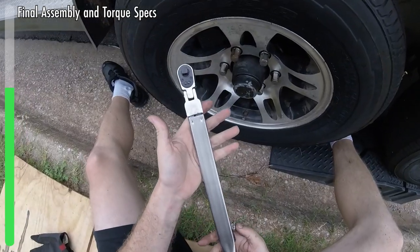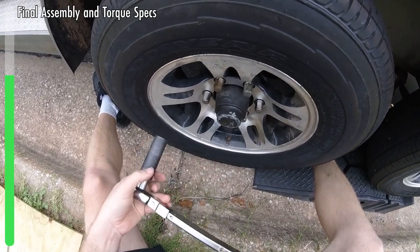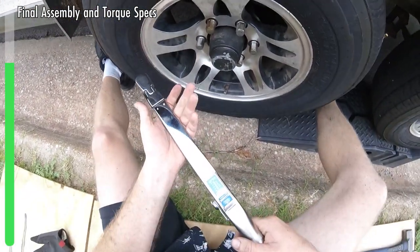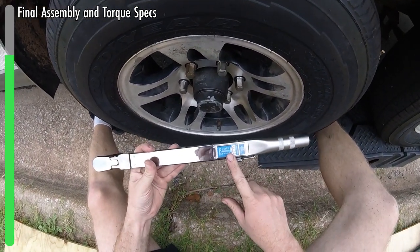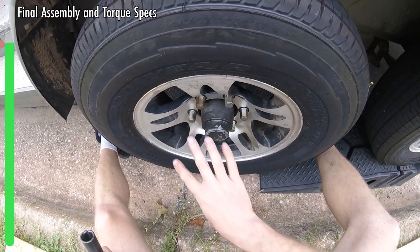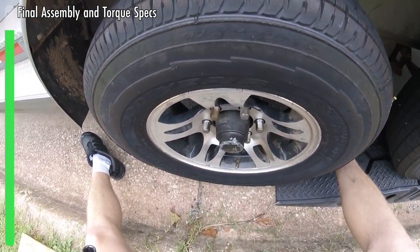Now we're ready to torque. For that, we're going to use my split beam torque wrench. You're going to start at 25 foot-pounds — do all of them; you'll hear a click. First step is 25, second step is 60, third step is 100. The most you can go up to is 120. What I like to do is tighten them as much by hand as I can while in the air, then pull down until the tire is just barely touching the ground so I can put full force on it, and then go around and do my final tightening before I finally take the vehicle off the ramps.